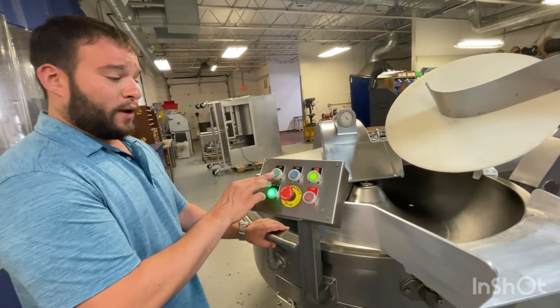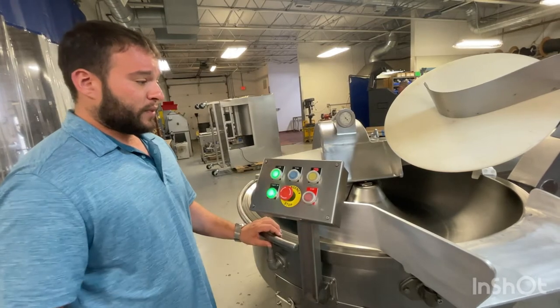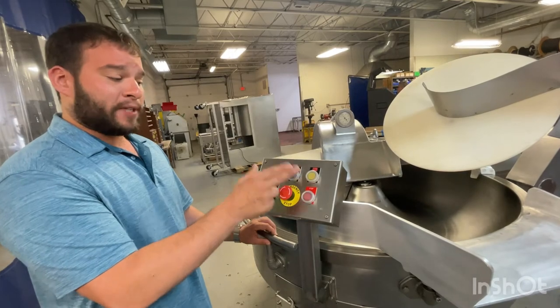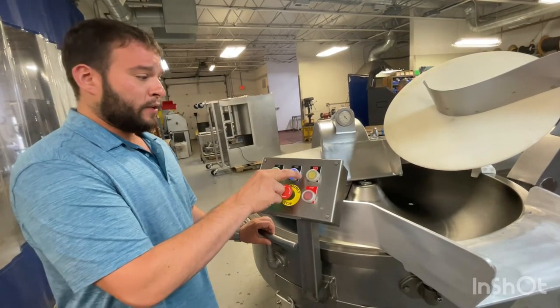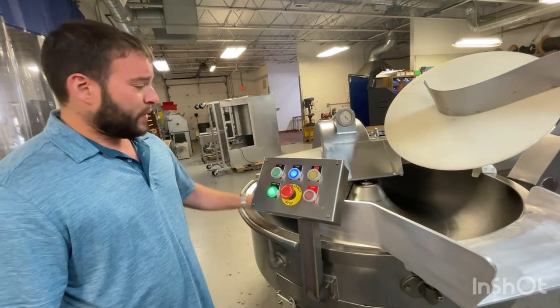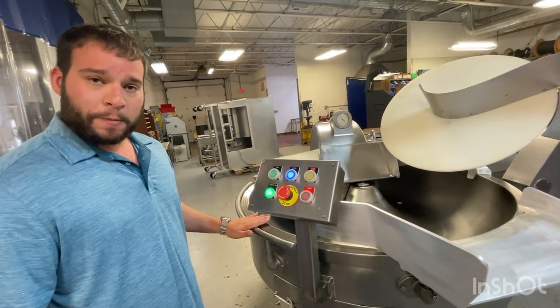From here we're going to go up to low, and then after a couple seconds you'll be able to go up to high speed. And same thing — high knife speed, high bull speed.